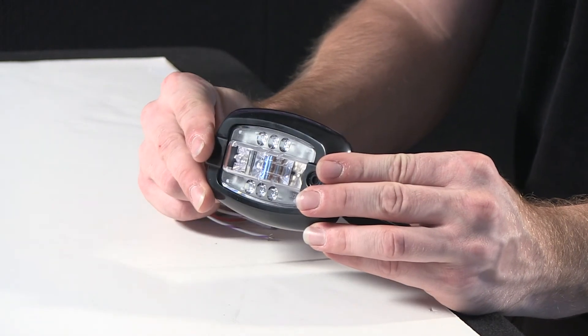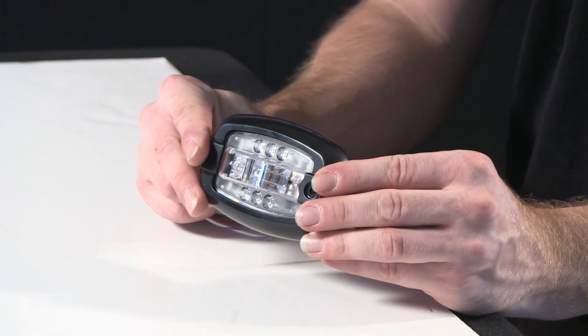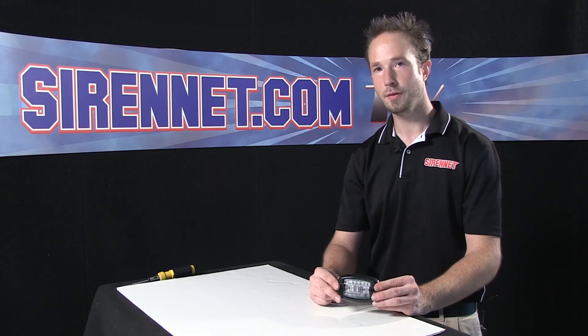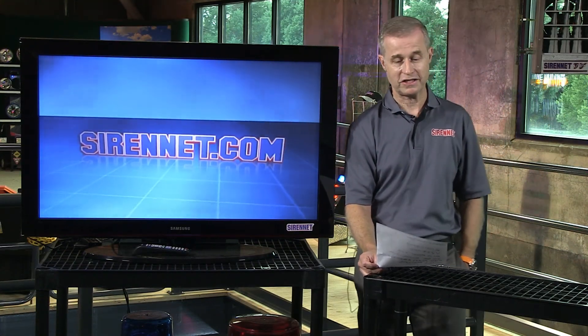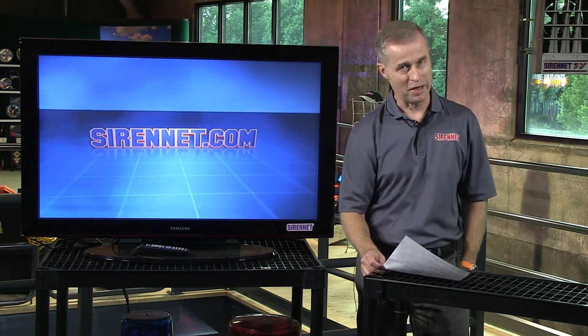And there you have it — a detailed look into the fit, finish, and function of the V23 LED light head assembly from Whelen Engineering. Thanks for spending some time with me here on SirenNet Television. I'm Chris. Back to you, Stuart. There you have it — a quick look at the V23RTPB. You've been watching SirenNet Television, and many thanks for watching.